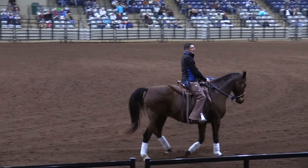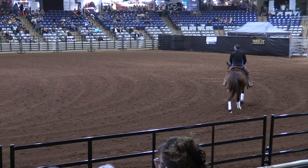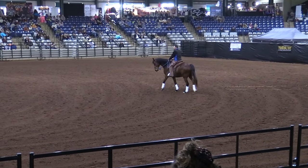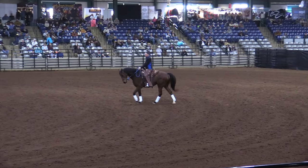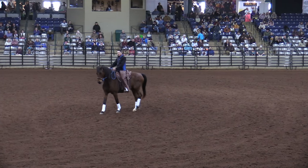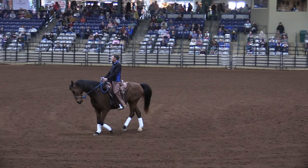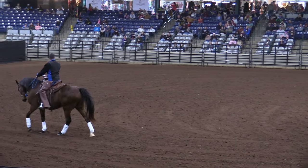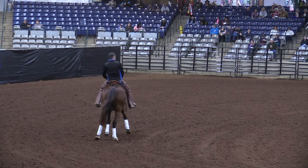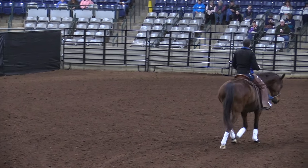Riding the haunches-in is also a circle — it's actually a 10-meter circle, but don't overthink it. The bend of a 10-meter circle — if I think about this part of the circle but then ride straight, the haunch stays in. Now I'll straighten, now I'm going to turn and circle right. If I were to ride straight toward the announcer stand from here, I'm riding the haunch in.